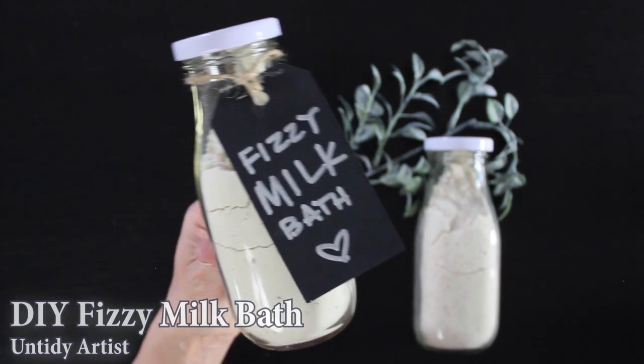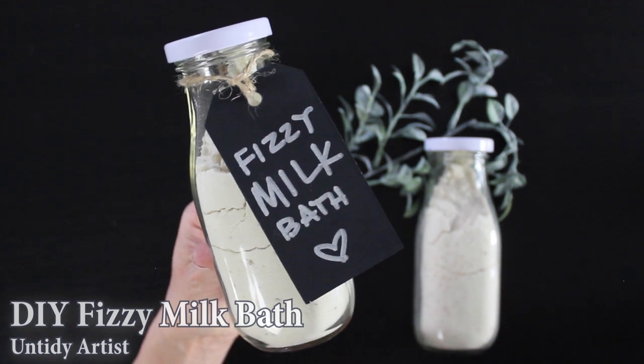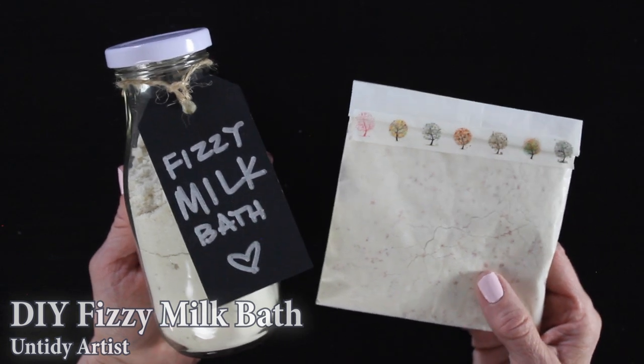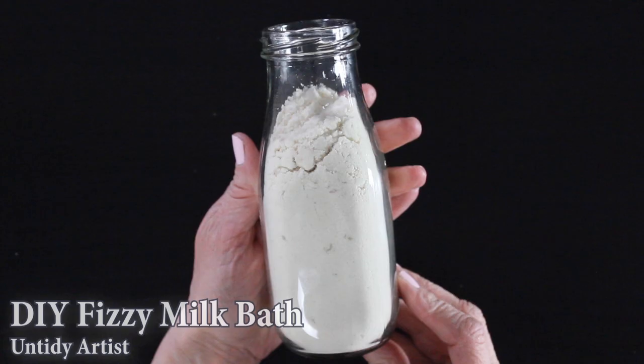Hey guys, welcome back. Today on The Untidy Artist I'll be showing you how to make a fizzy milk bath. I did a milk bath tutorial a few years ago and I've been wanting to do an update on it. I thought it would be really fun to do for Mother's Day and with bridal season coming up. It's a great gift idea.